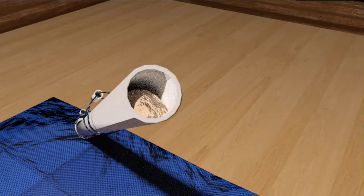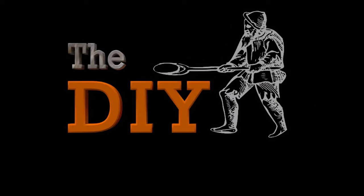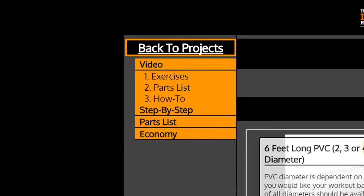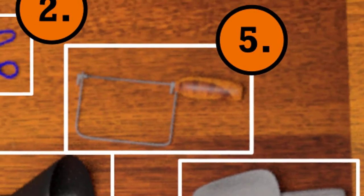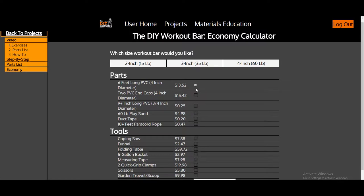Interested in building this project? For a limited time, the Do It Yourself Workout Bar will be our featured project. All of the videos will be available for free on YouTube and on TheDoItYourselfResource.com. Free videos mean that you get access to a parts list video, an exercise demonstration video, and the how-to-build-it video, but unfortunately you miss out on the detailed information, which is only offered with a premium subscription.